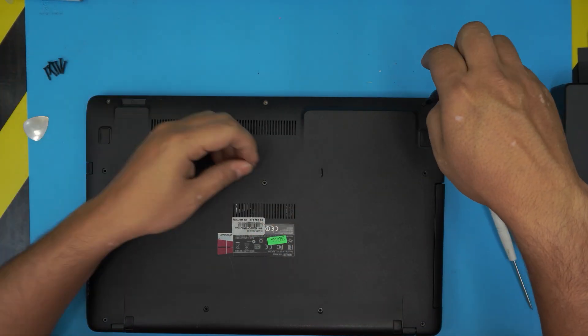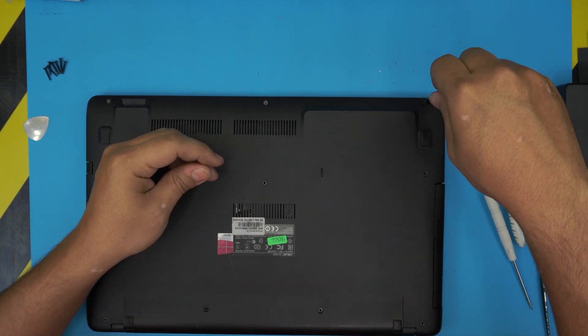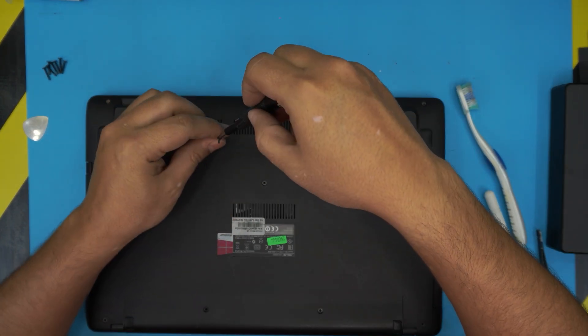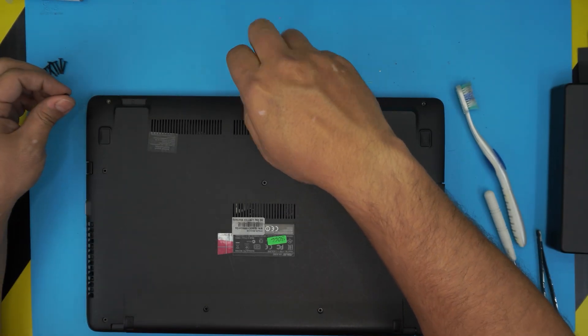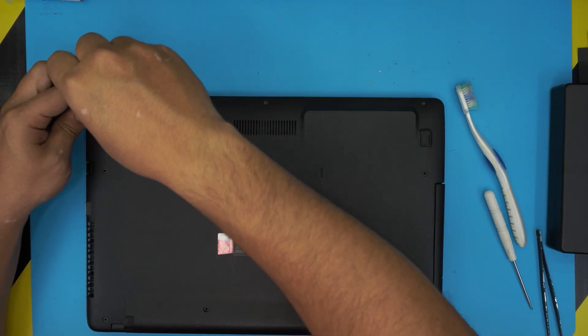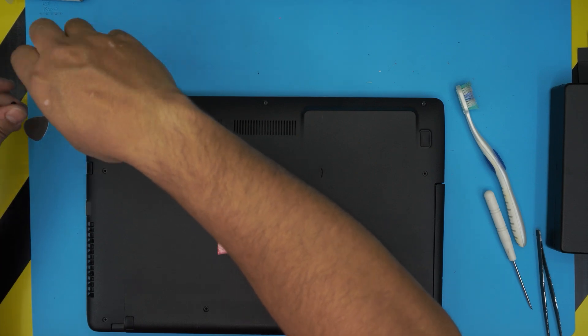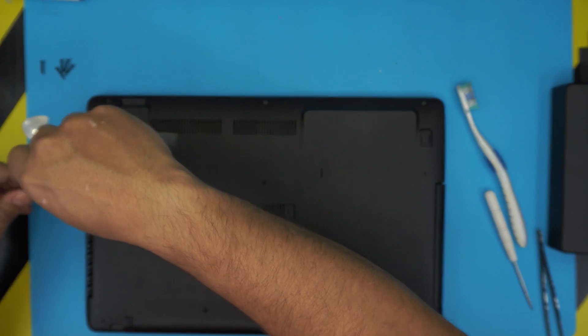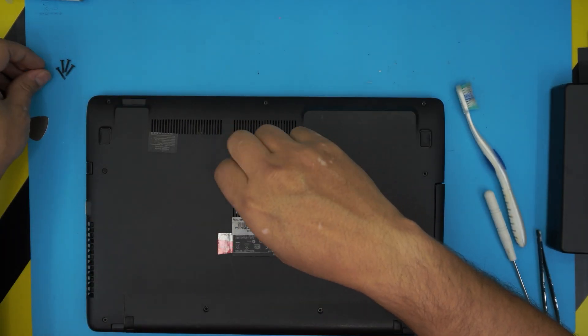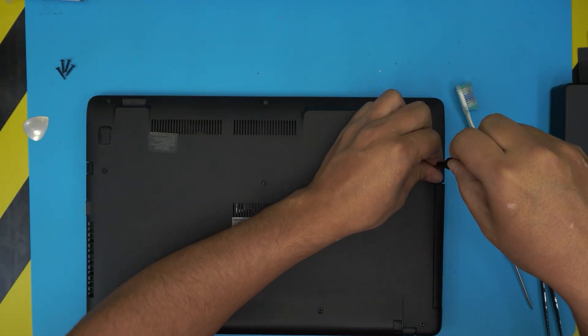Flip it back upside down — remember the short three screws go in front of the laptop and the long ones go everywhere else. I hope you liked this video and it helped you do your own service. If it did, please click the thumbs up button, and if you have any questions or requests leave them in the comments and I'll get back to you as soon as possible. Thank you for watching and I'll see you in my next video.